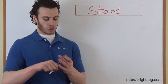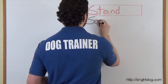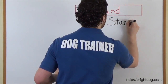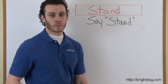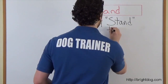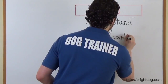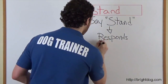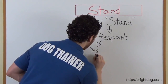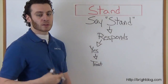Step two with teaching our dog to stand is basically going to be the opposite of what we did in step one. The first thing you're going to do in step two is say the word 'stand.' Get your dog's attention and say 'dog, stand.' Now we're going to see if the dog responds to just the word. Odds are he won't, but maybe he does — and if he does respond, right away we give him a treat.